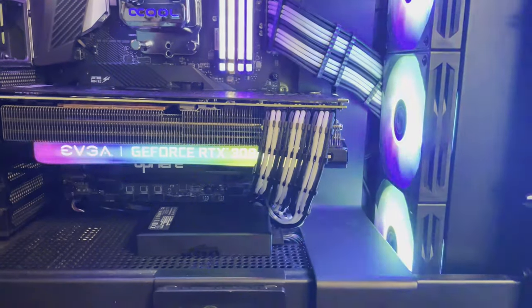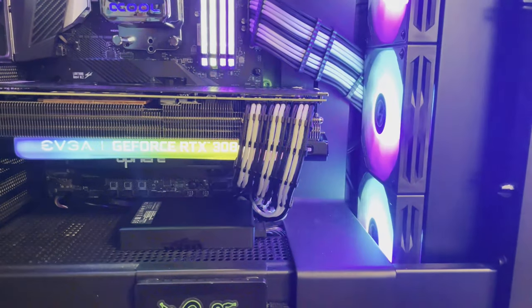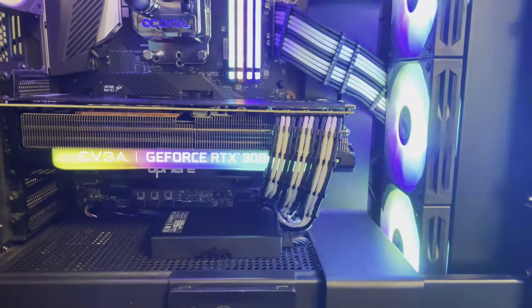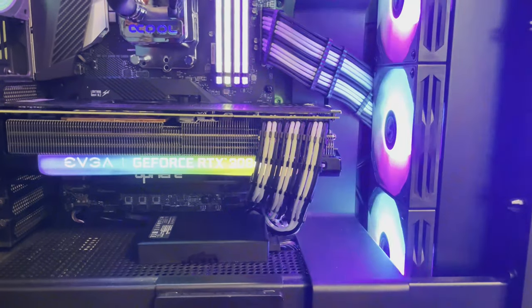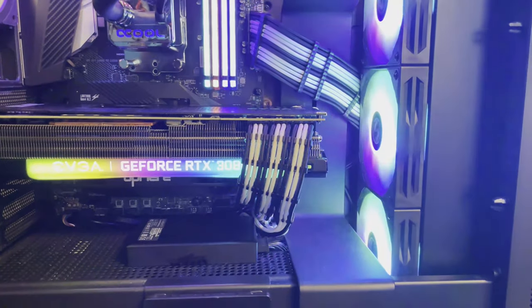Doom Eternal — the 3080 got around 210 to 213 FPS, depending on what was displaying at the time. The Ti in Doom got 218 to 221 FPS.